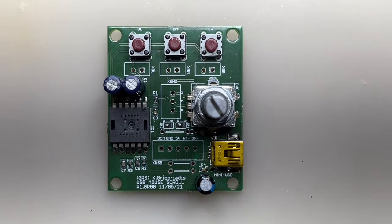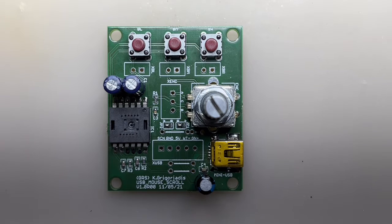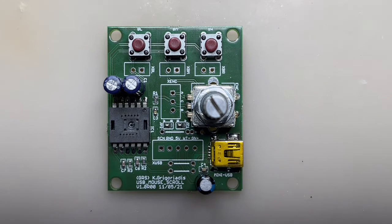Hello guys. Today, another design I did some while ago, as you can see from the date. It's a piece of a USB mouse — specifically the part that provides the functionality of the scroll wheel and the three buttons: left, right, and middle.